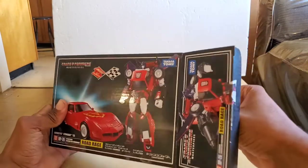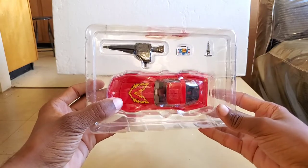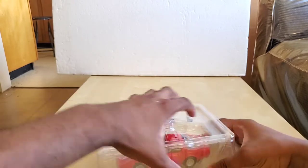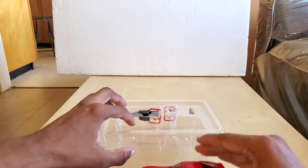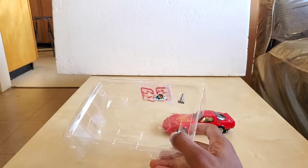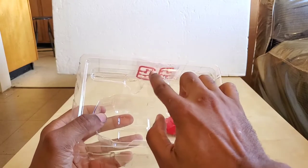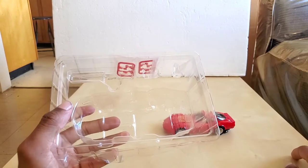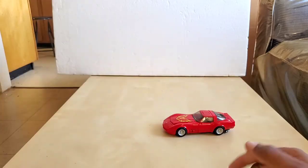This is how it comes packaged — accessories on the top, car on the bottom. So let's get the accessories out of the way. Right here are a pair of rear mirrors you can put on the figure if you want. Maybe one of these days I'll put those on.